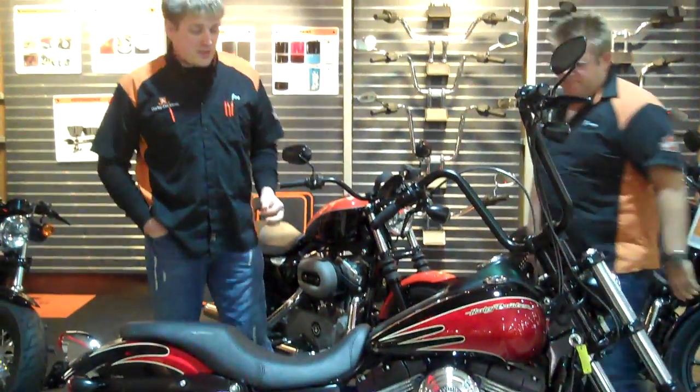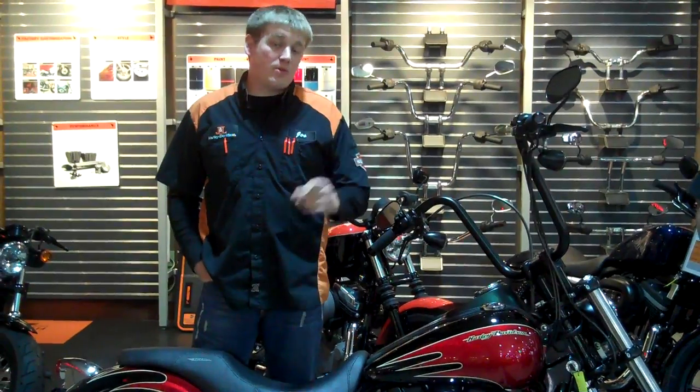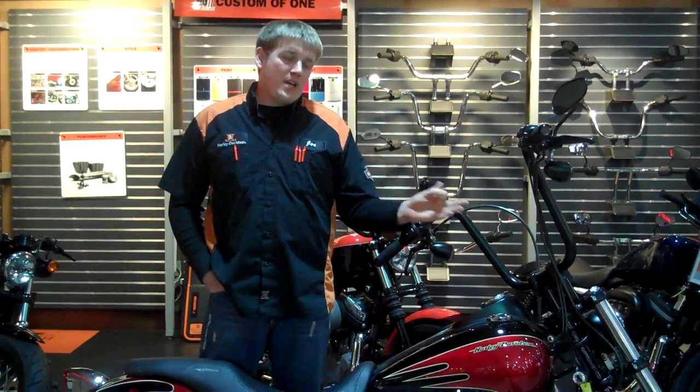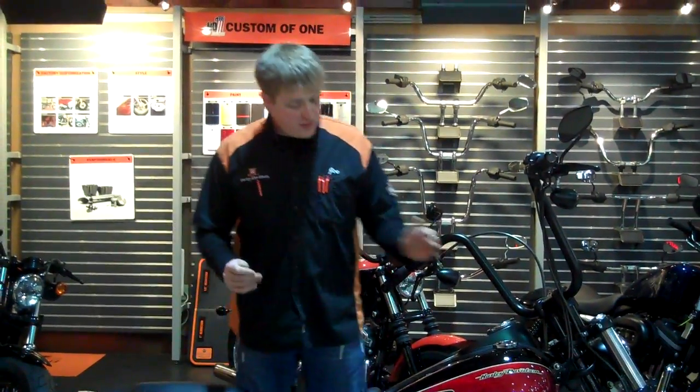The main difference with this bike, first of all, is that we started off with a used bike. It is a 2009 Dyna, as Jimmy said, with right around 6,600 miles on it. We just thought it would be fun to take a used bike and incorporate some of the new parts and accessories to it.